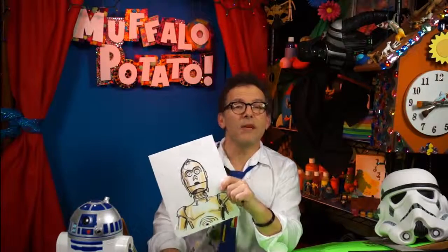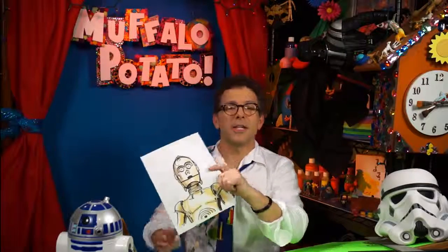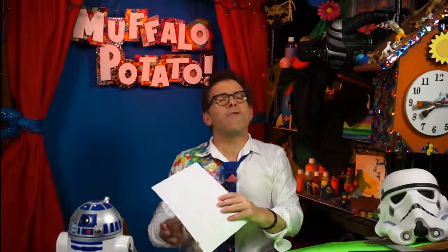Pause it if you need to. Rewind if you have to. Remember, it doesn't have to be perfect — it just needs to be fun. Write below and say hi. Send your drawings in to me, John at Muffalo Potato. If you have Instagram, make sure you hashtag it Muffalo Monday and we'll be sure to take a look at it. Remember, it doesn't have to be perfect — just needs to be fun. The force will be with you always. See you soon with something new to draw on Muffalo Potato. Bye-bye!